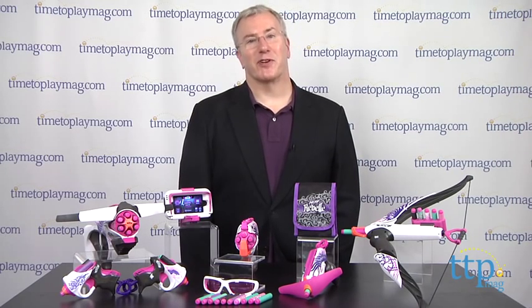Get ready for a Nerf battle like you've never seen before, one with its own special kind of style. Hi, I'm Chris the Toy Guy from TimeToPlayMag.com, and I'm here in the Play Lab with the new Nerf Rebelle line from Hasbro.